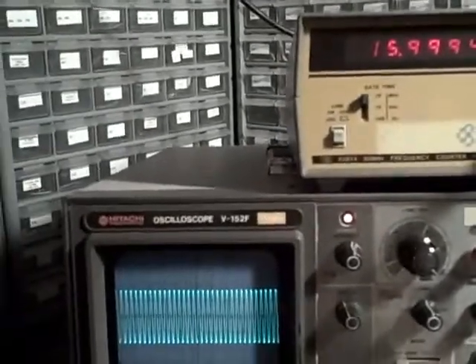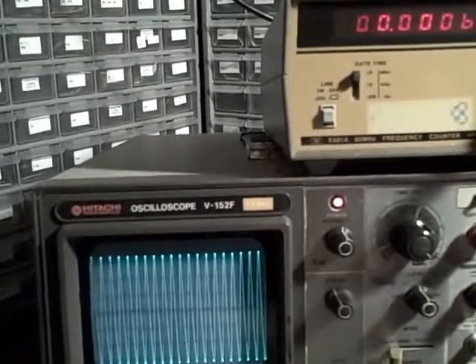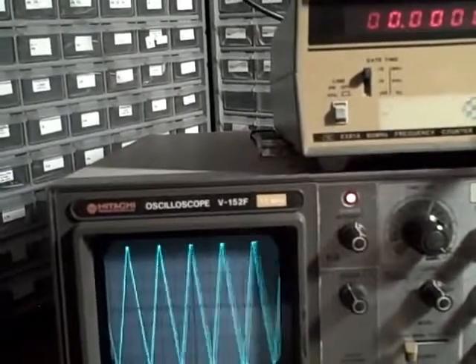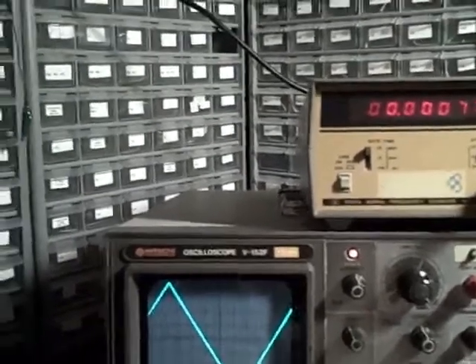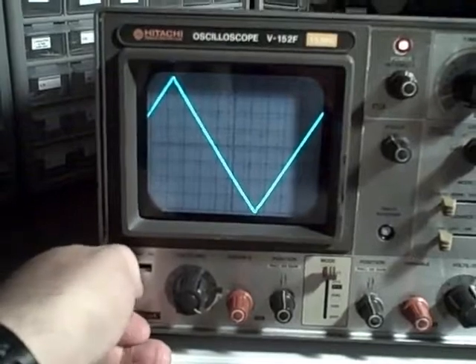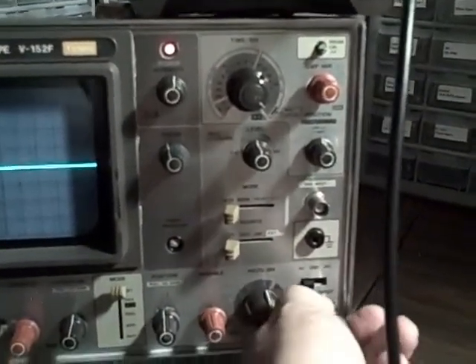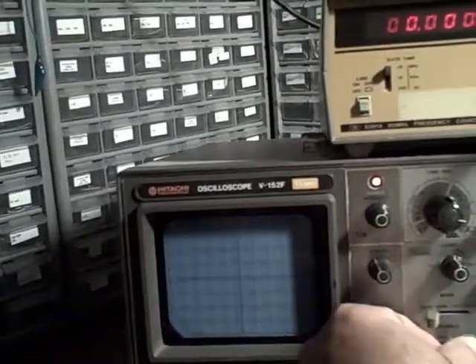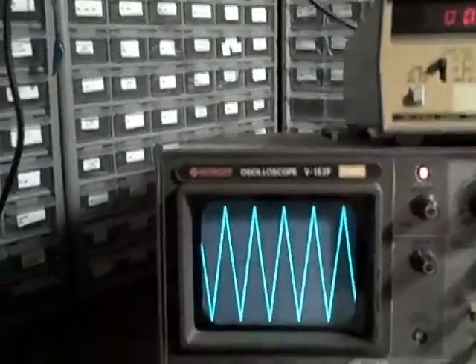We should do the same thing for channel 2, just to be safe. Let's disconnect our counter, reduce our signal back down to the low frequencies where we see the flat response, and move our probe from channel 1 to channel 2. Let's put our trigger on channel 2 as well. Now we're set up for channel 2.